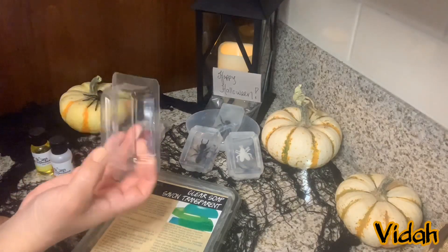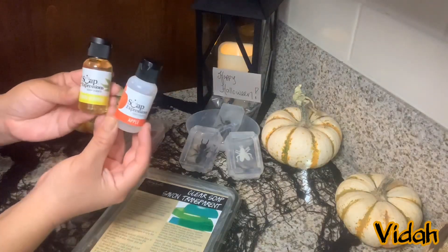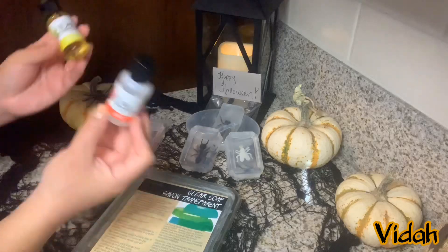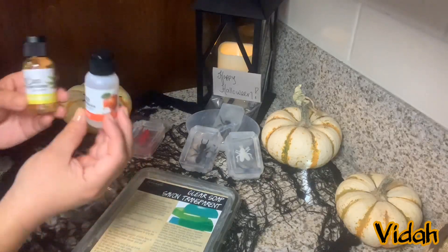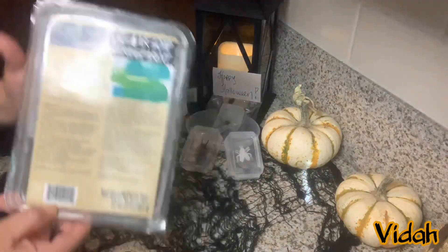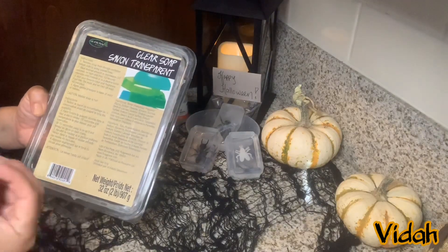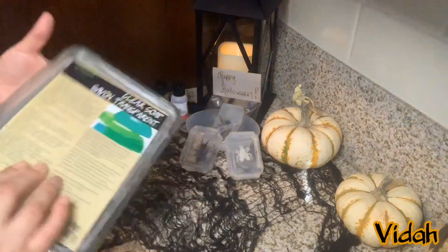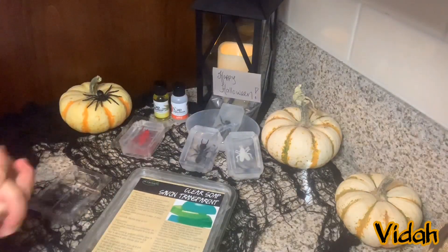I paid about $1.99 for three of these molds. You can also purchase some scent to add to the soaps — I got lemon and apple. There are different scents to choose from and these run about $3.00. Although it doesn't say that it's scented, the clear soap already has a fresh linen smell to it, so if you don't want to add any scents that's fine also. And that's pretty much all you need to create these soaps.